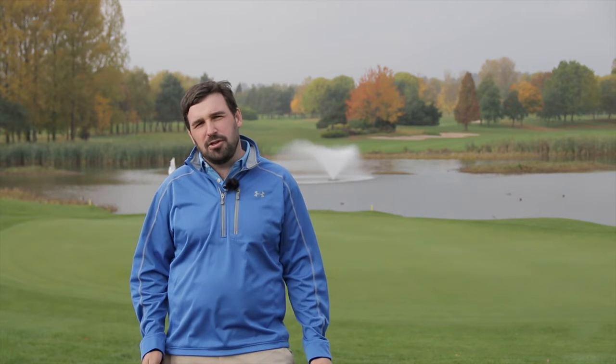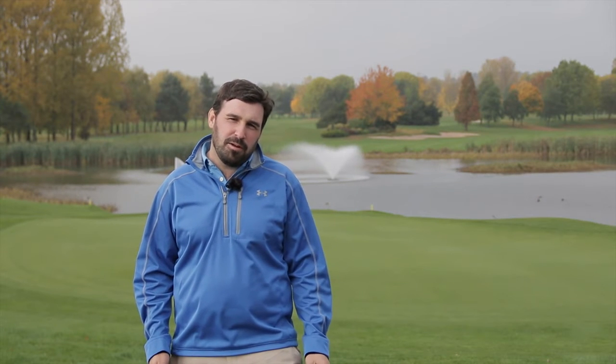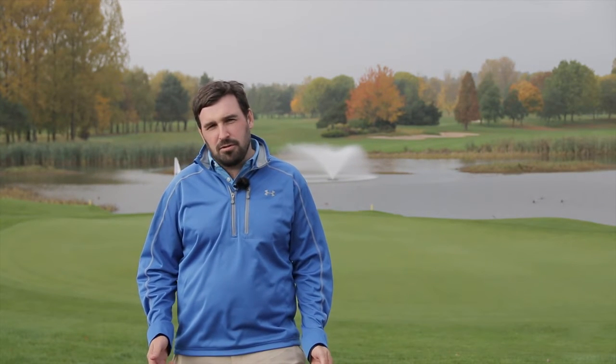There you have it. We've had a great day at the Belfry — six golfshake readers using six Hillbilly trolleys over 18 holes on the Brabazon. For more information on Hillbilly trolleys, click the link in the description below, or for the latest gear news or instructional videos, subscribe to our YouTube channel. See you next time.